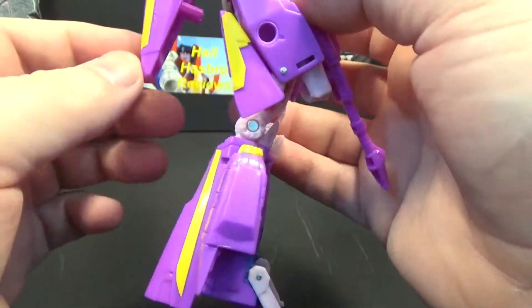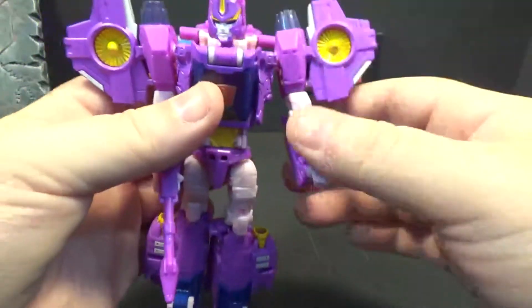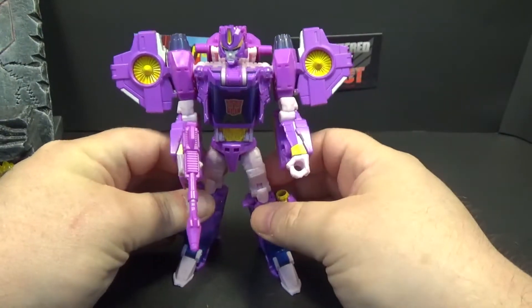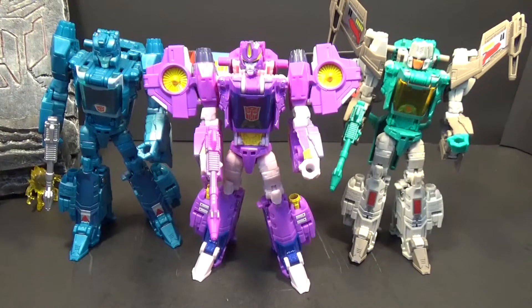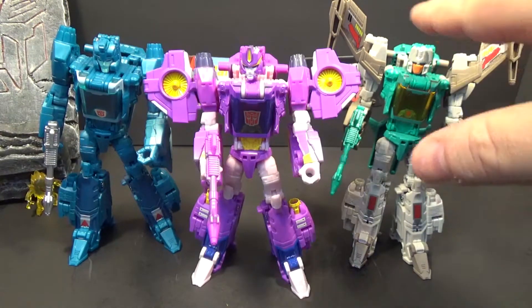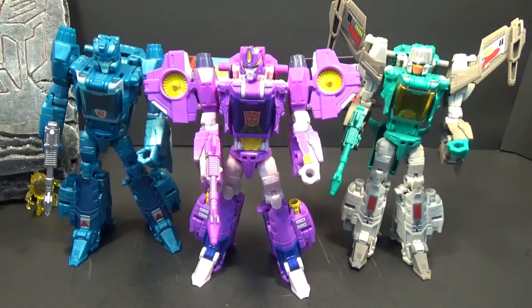There she is with the blue paint down there — looks good, a lot of paint on this figure. There's some scratching on the yellow, which is unfortunate. Here she is with Brainstorm and Blur. You can tell there's some good retooling on Brainstorm and a little bit of retooling on her, but it is the Blur mold. They look good together — I like this mode.